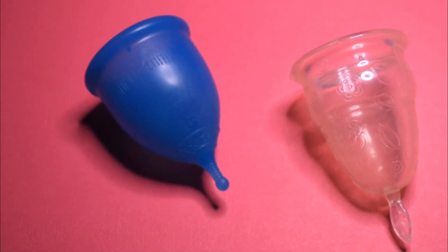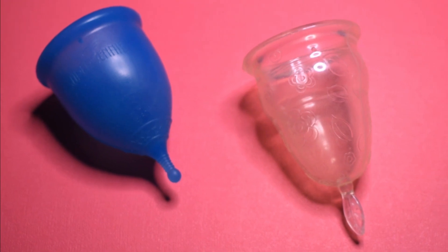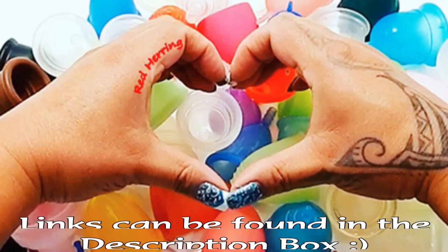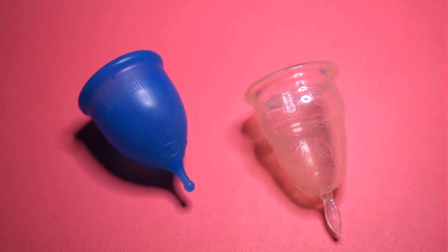This is a squish comparison between the Super Jenny and the Love Your Body in the clear version, both in a size large. This comparison was requested by Isabella. Thank you for sending in your request.